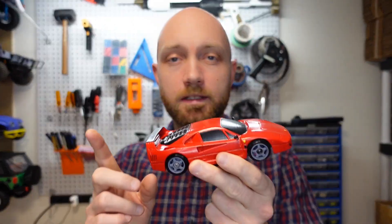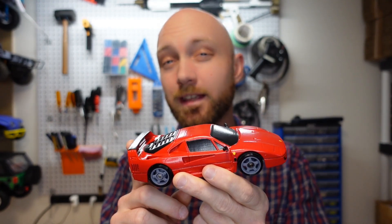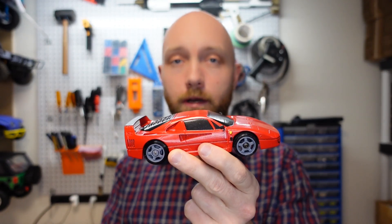Alright, hello and welcome to another episode of RC Printer. I'm your host Jordan Viscoe and today we're going to show you how to put the finishing touches on this guy right here. This is the OpenZ version 30 3D printable 1/28th scale Mini-Z RC car by Guaro 3D and it has the Ferrari F40 body on it.